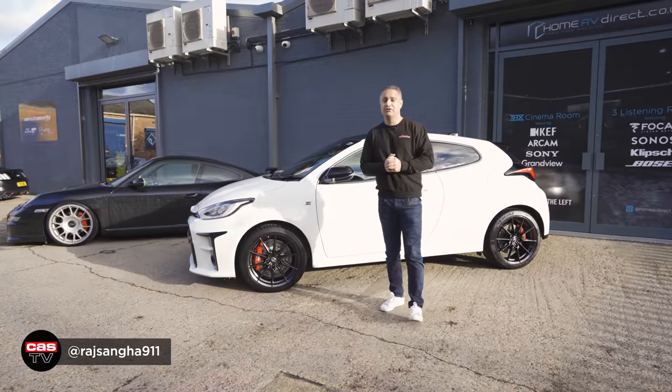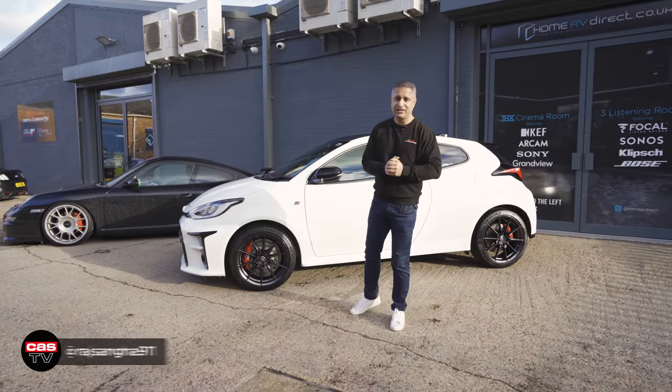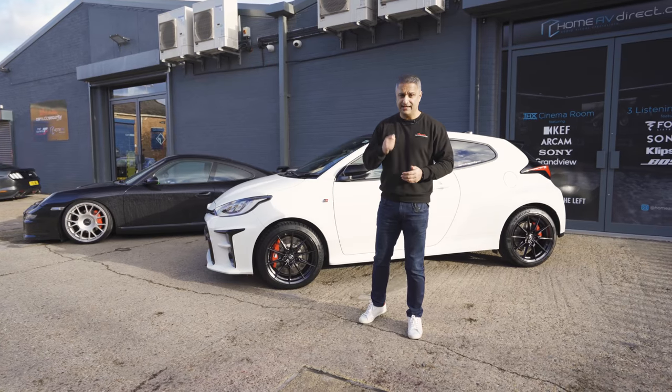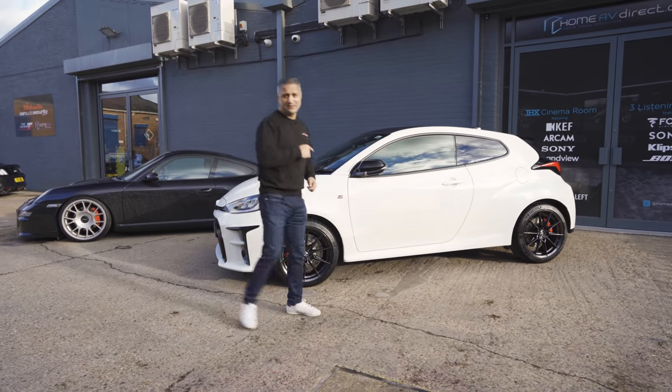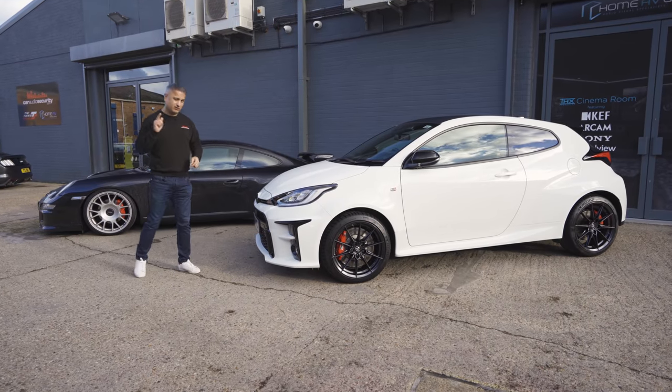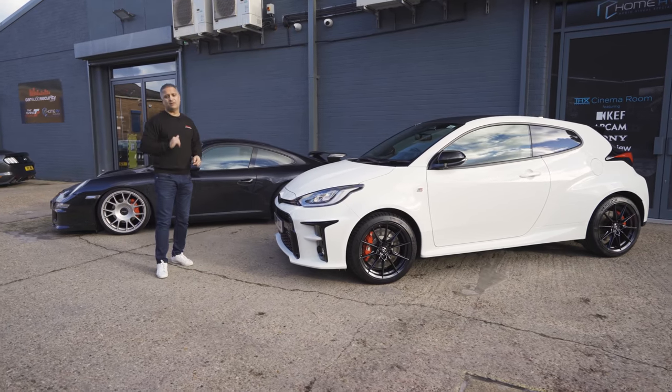Hey guys, Raj Sanger of Car Security. Welcome back to the channel. Today we'll be doing another episode of one of Car Security's demo cars. It won't be about the GR Yaris — already two episodes dropped on the channel including a security episode, we'll throw up links for those.